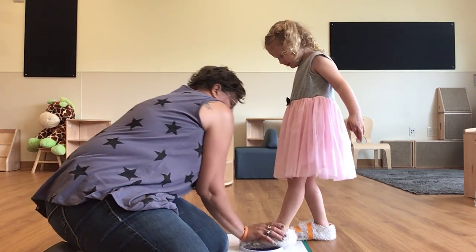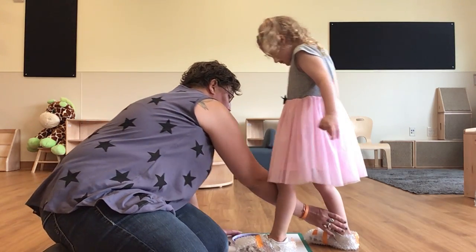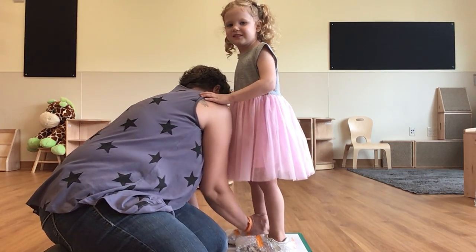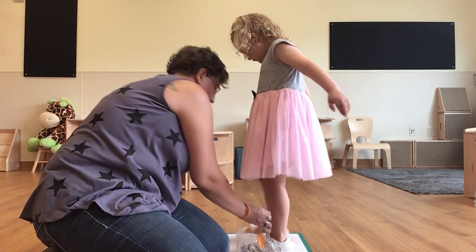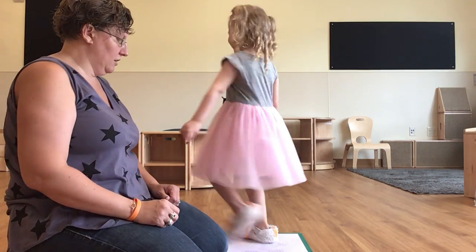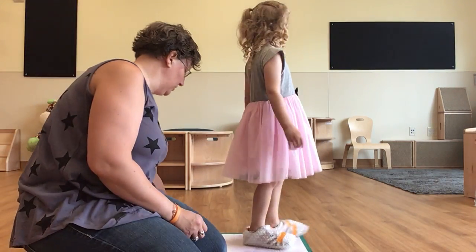Stamp, stamp, stamp. Don't fall over. Good job. All right.